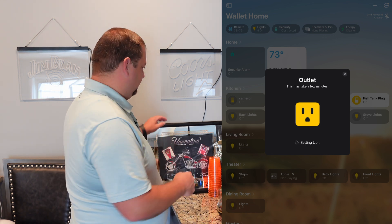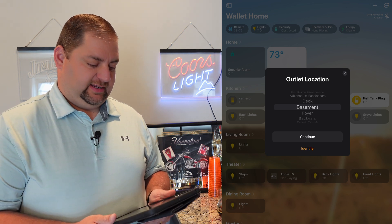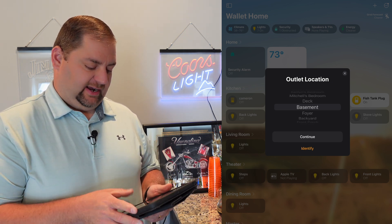We'll add that, and in the meantime I'm going to plug in the other light. That was actually much quicker for adding the Matter device into Apple Home.